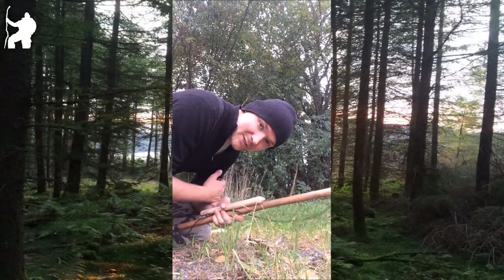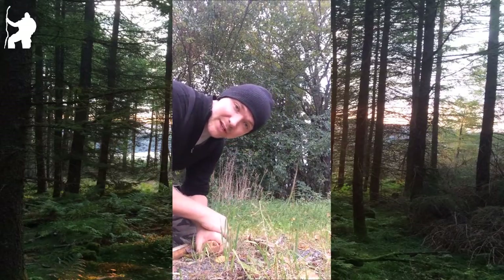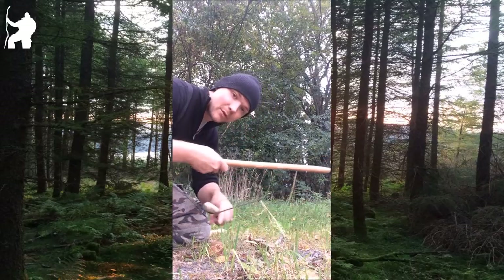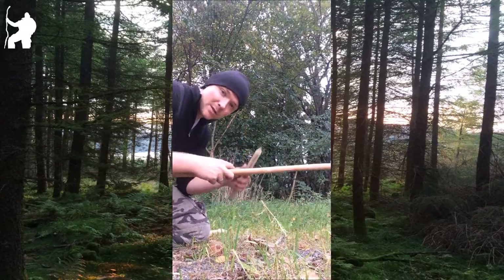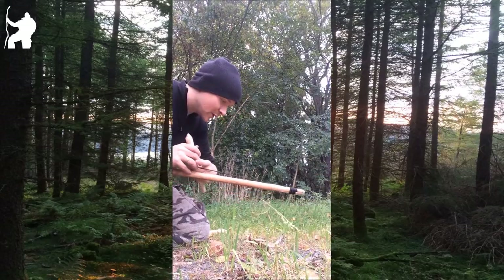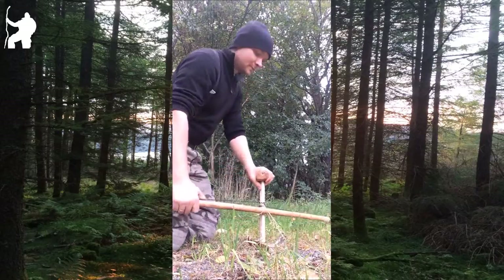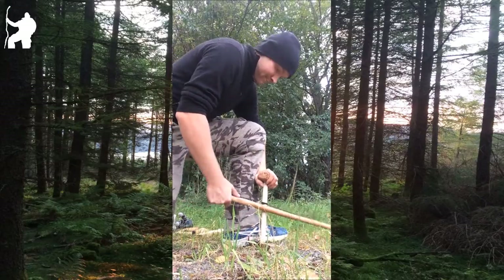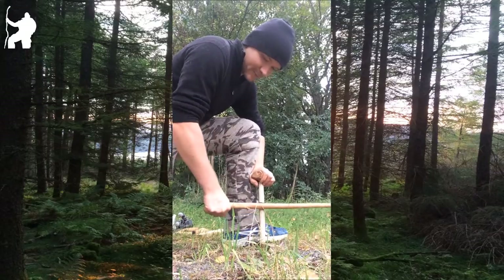Alright, today I'll do some bow drilling. I'm just gonna see how long it takes. I do have all the pieces finished up already — got the bow, got the board, got the spindle. I'm just gonna see how long it really takes. Okay, let's go.